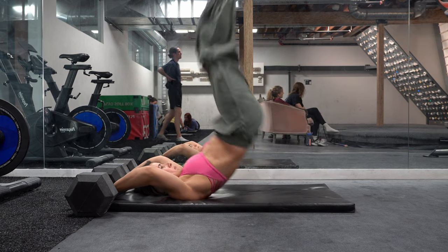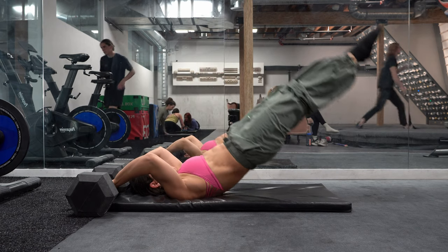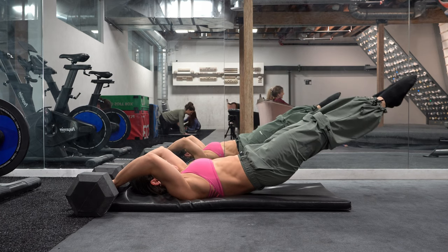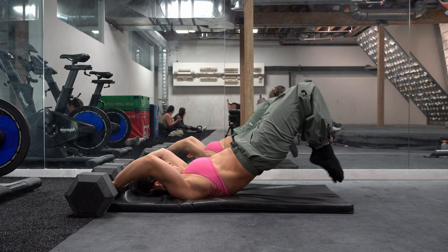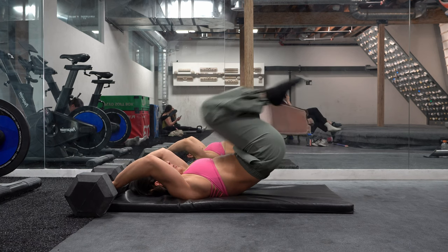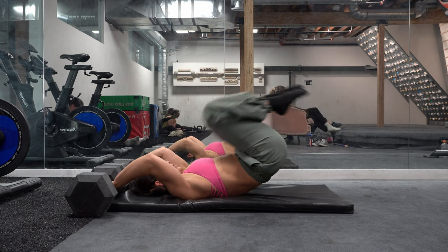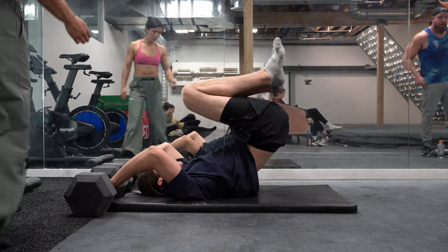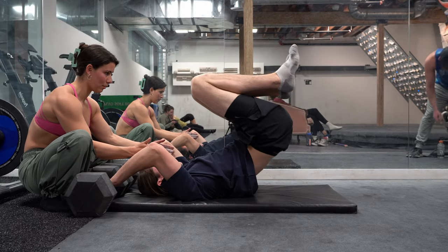Our last exercise is dragon flags. I have a short video and blog post about how to do them — I'll link those in the description. I'm super happy with my dragon flag progress. When I filmed the tutorial, I could only do about two full reps. I progressed from a tuck hold to a half-lay hold, because that's the same positioning I'll want to use in my planche one day — going from the advanced tuck to a half-lay, same as with the front lever. So I worked that within my dragon flags. Ryan just did a tuck version. You want to feel the engagement through your lats and stay strong, not collapsing at the bottom.